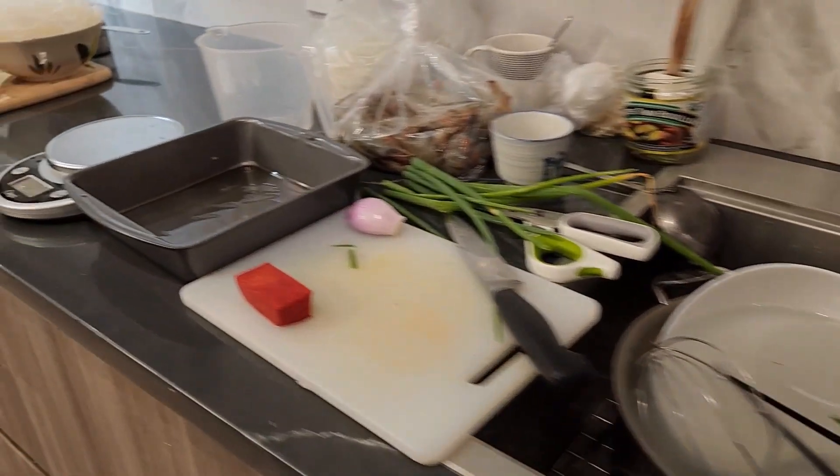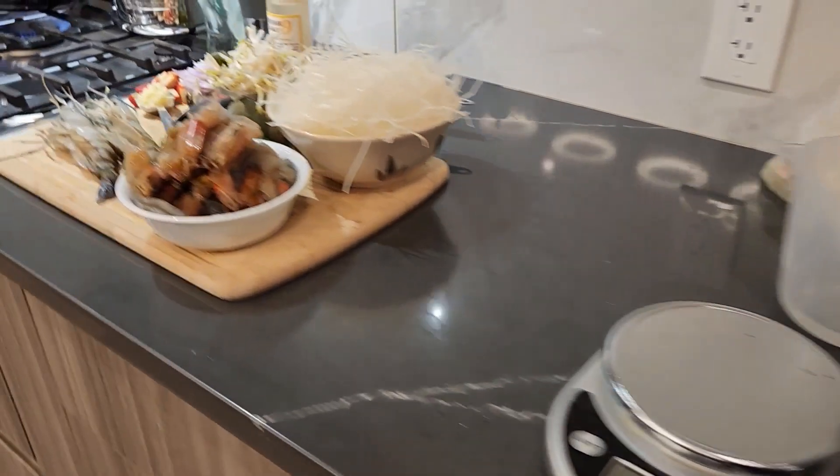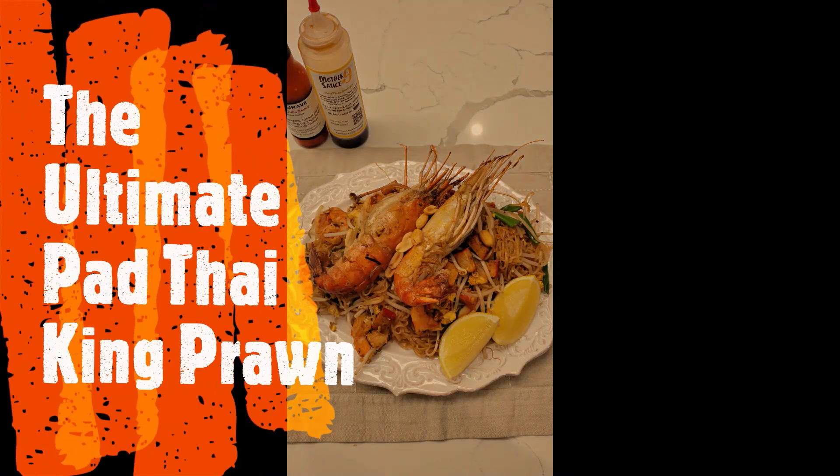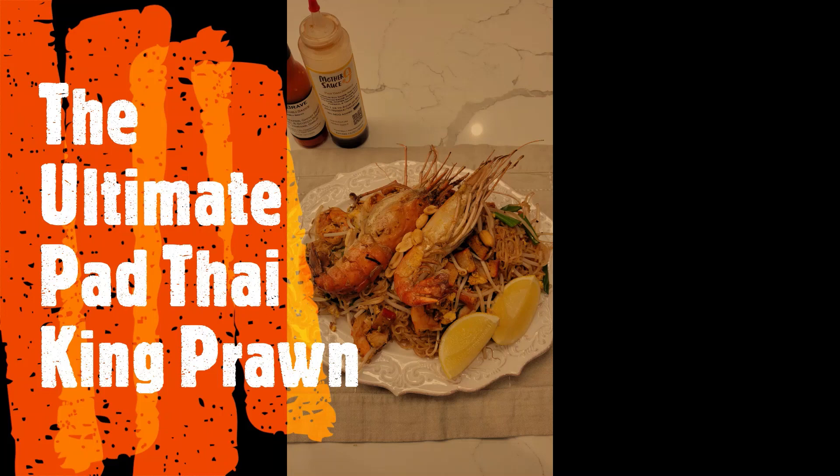Hi guys! My kitchen is a big mess this time of year. That's because I'm making the ultimate Pad Thai with king prawns. I'm bringing in the new year 2023 in style.